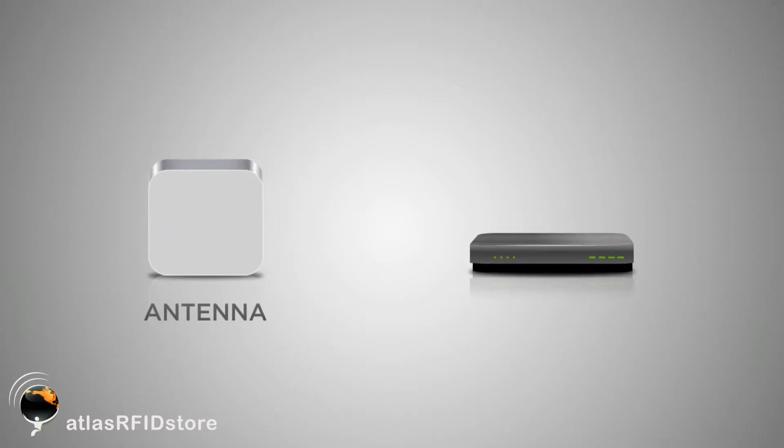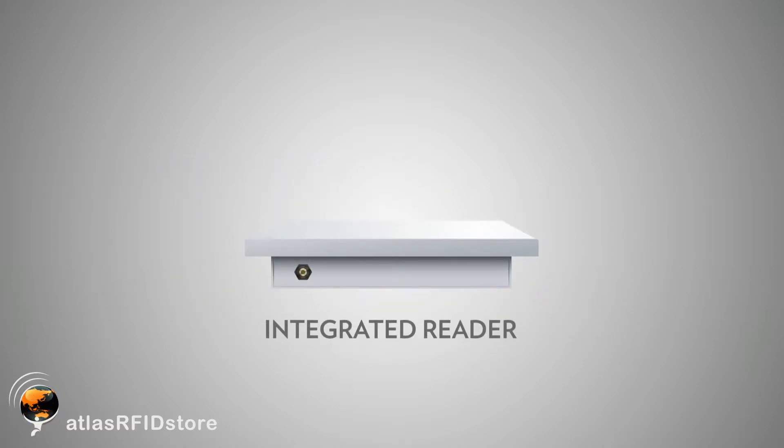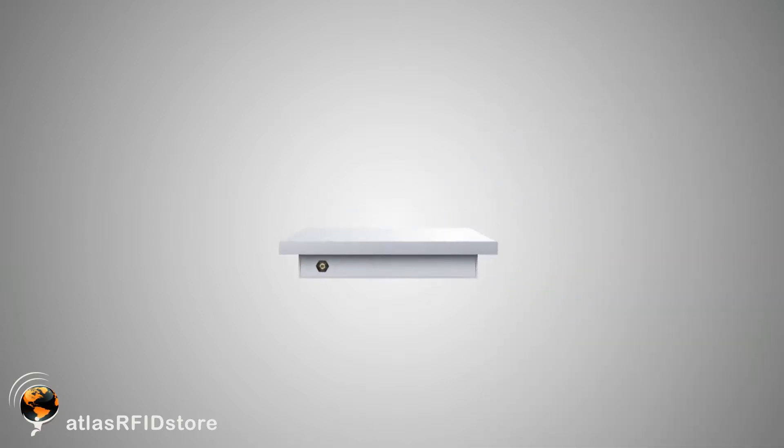An integrated reader combines an RFID antenna and an RFID reader into the same device. This means that you will not have to connect any antennas to this reader to be able to read and write tags. Out of box, it will contain all of the elements that you will need to read and write tags.